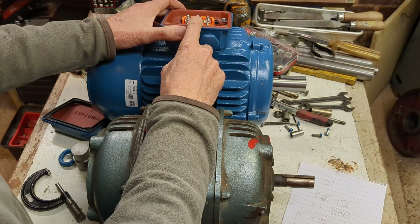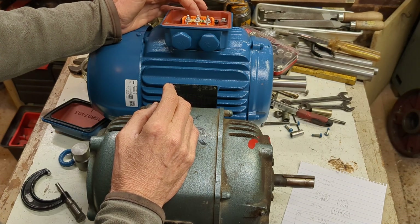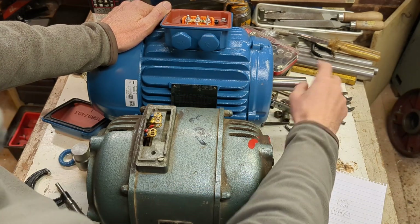I need to change the connection here — it's set up for star so I need to change it back to delta. But in the meantime I'm going to work on the pulley and bore it out to fit on here.